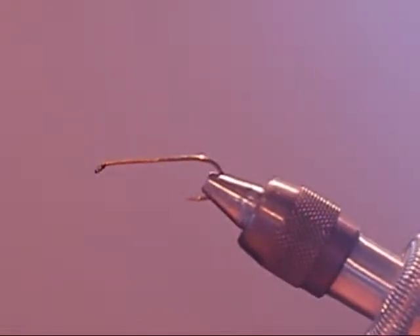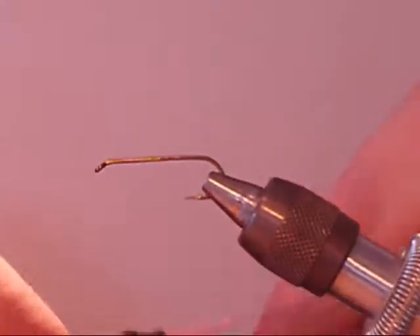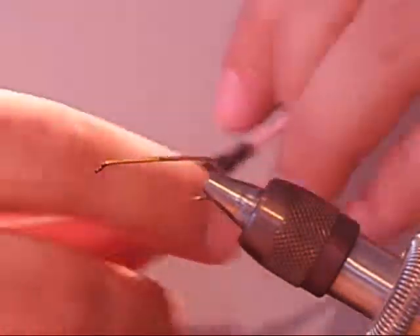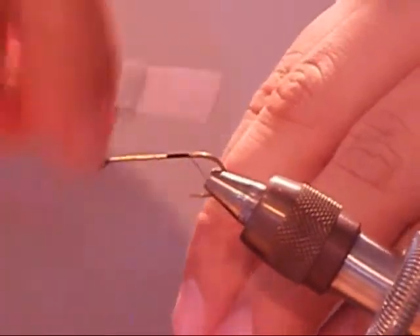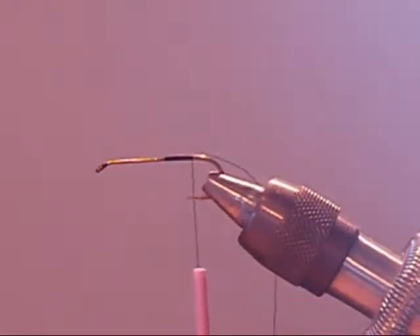Hi, welcome to Green Drake Outfitters. Today we'll be tying the mohair leech. First, we'll be using a streamer style hook and 6-0 thread. Tie on your thread near the base and tie all the way back before the bend of the hook. Trim off your waste.